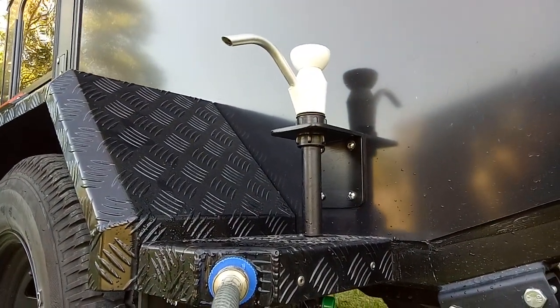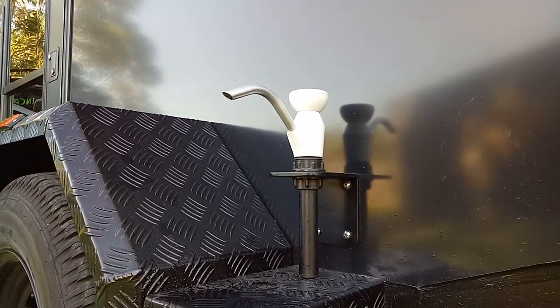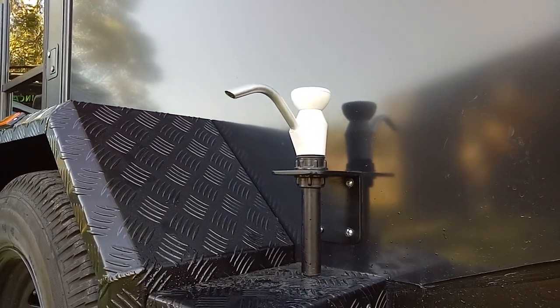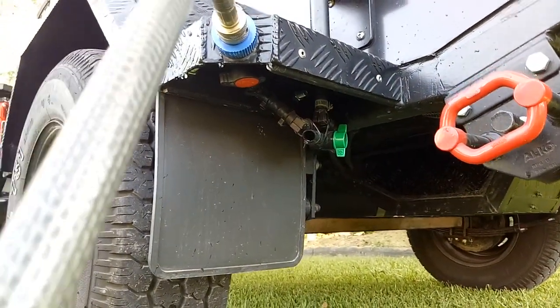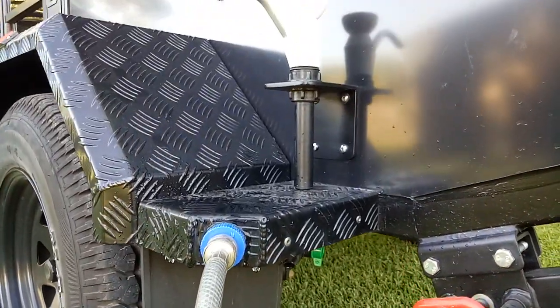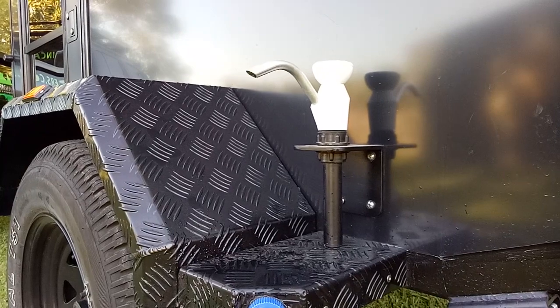You can have an electric pump if you want, but the problem is you use water really quickly, and if you're in an area where water is hard to get, you need something that restricts that a little bit. So for the good old hand pump, very hard to beat them. Alright, thanks guys!